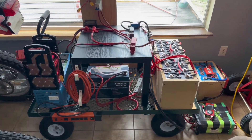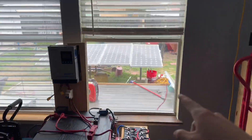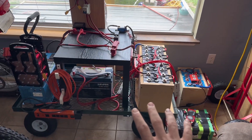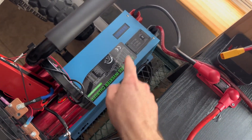Hey guys, Mike Builds. I want to show you how I charge my battery setup when there's not a whole lot of sun out. As you can see, it's kind of overcast today and my whole setup is about 45% state of charge. The awesome thing about this Sun Gold Power inverter is it's actually a charger too.